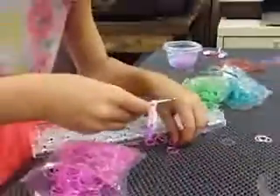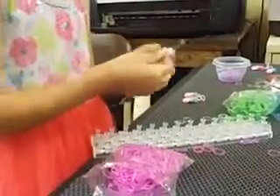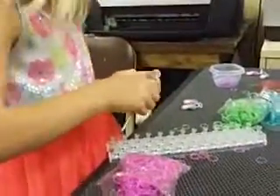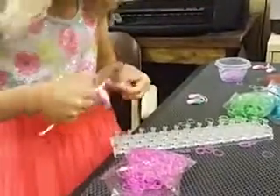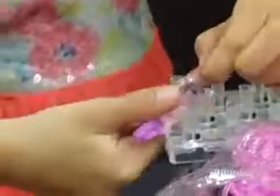Now we're going to be taking pink bands, three at a time — no little loop circle like we did with the purple, only three pink bands. Slip them onto the hook, bring them up, put it on your loom if you want, bring it up again, and take the pink and hook it over to your thing.